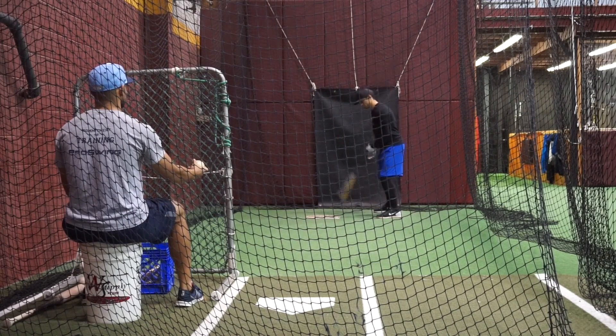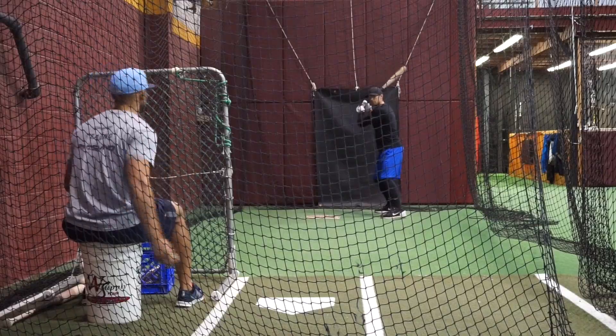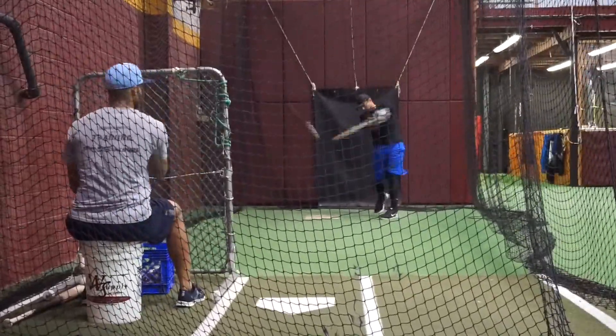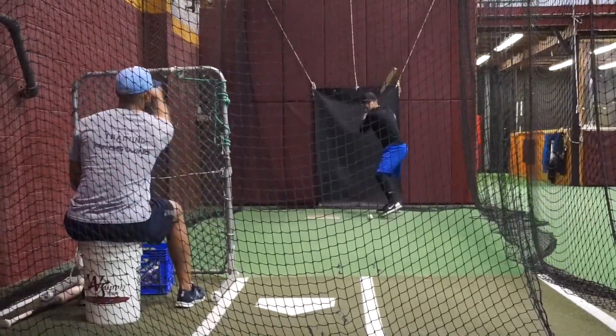The second drill is a front toss drill. Coach John is feeding to LJ. LJ takes regular swings in the front toss, and at the feeder's discretion, he'll fake LJ the ball — and LJ monitors where his front foot is when that happens.